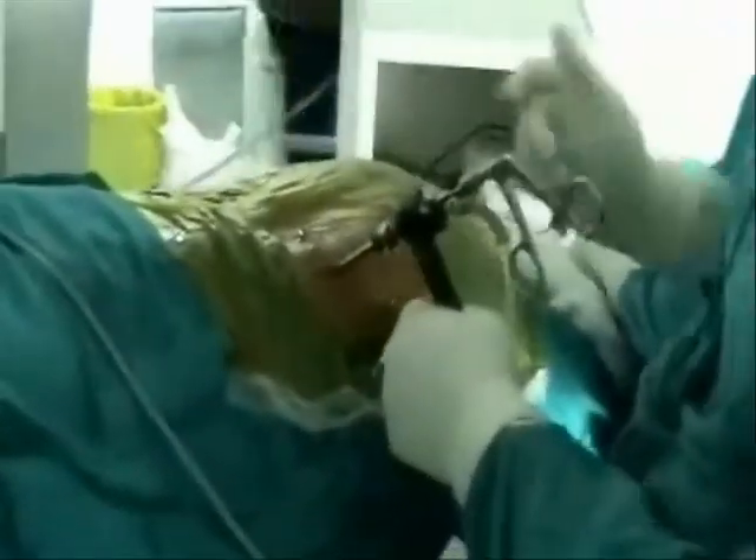If the fragment is big, we remove the endoscope along with the fragment of disc. The patient is enjoying his surgery as you can see, and we carry on like that.